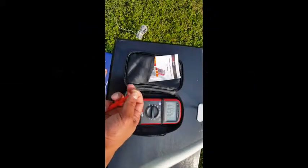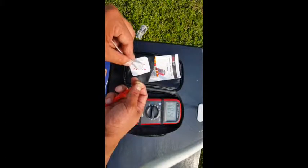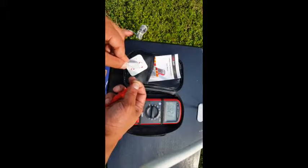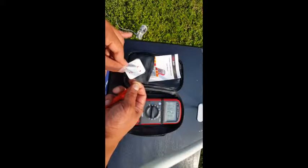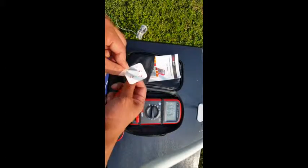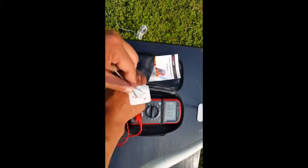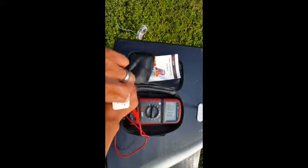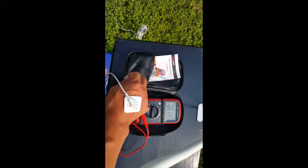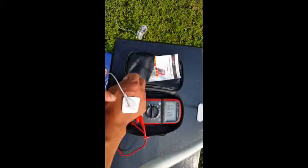In this setup I'm comparing body voltage reduction using a 3M EKG electrode patch kit connected to an earthing cable attached to a stake in the ground. Ungrounded, I run a little over 800 millivolts alternating current. I stick the patch to the back of my hand, and this outdoor stake grounding dropped my body voltage down to about 18 millivolts — much more effective than the indoor electrical system.